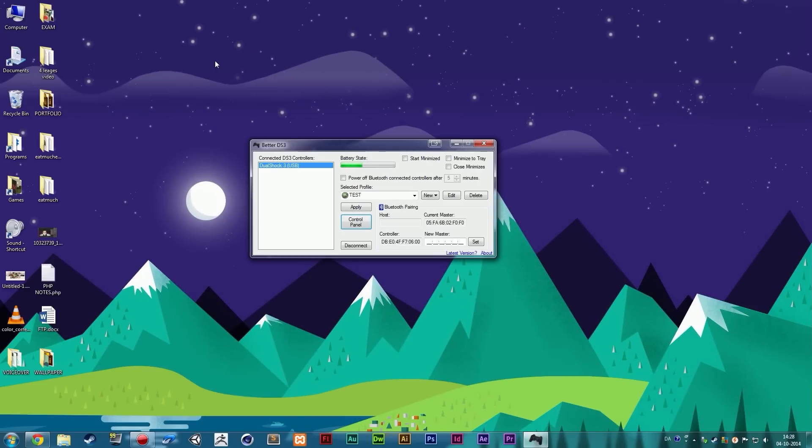One more tip: if the controller isn't working when you hook it in, try inserting the wire into the controller first and then into the computer. I'm not sure exactly why, but it may help. If things still aren't working, I'd recommend Googling the specific issue — that's actually how I figured out the unplug-replug fix myself. I hope this helped — please leave a like if it did, and I'll see you guys later.